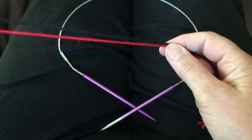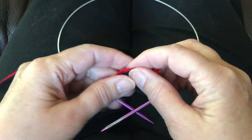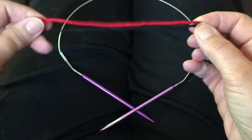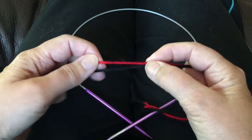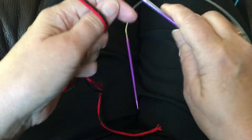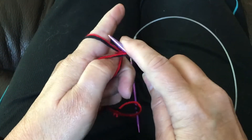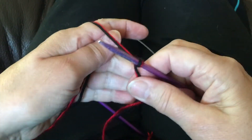This is a cast on for the double knit spider hat. It's going to be a standard long tail cast on, and it'll also show you how to cast on for any two-color double knit project. Starting with a typical long tail cast on slipknot, which you will take off later.